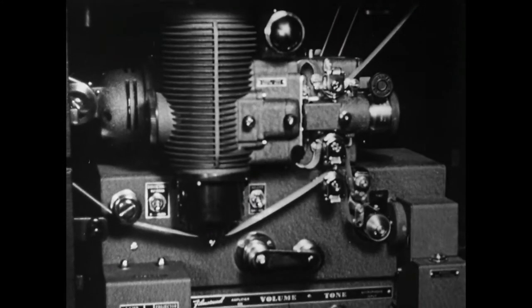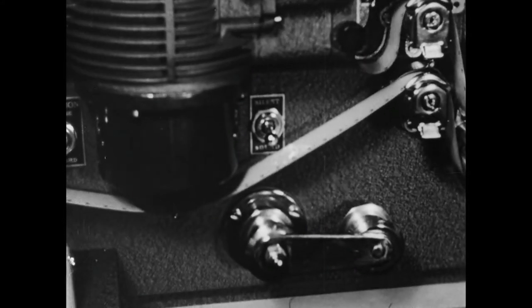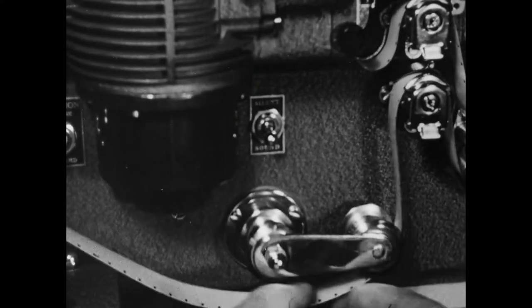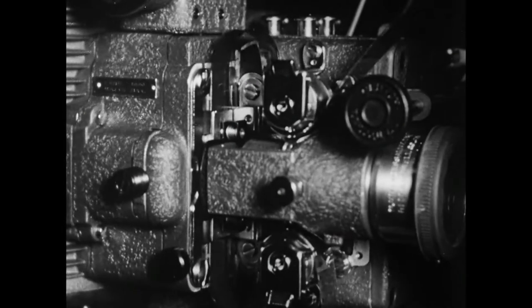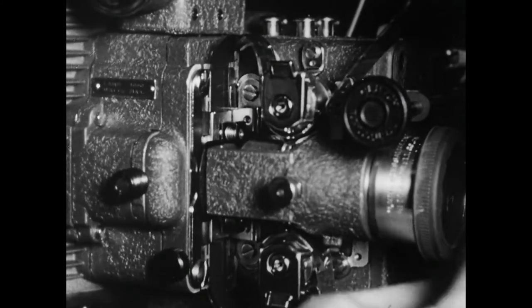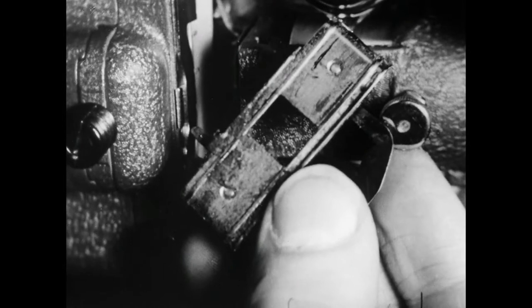In spite of the manufacturer's care, scratches sometimes occur in the machine. Careless threading is one cause — here, for example, the operator is allowing the film to scrape the bottom of the lamp house. Film runs through the gate at the rate of 36 feet a minute. Dust and particles of gelatin are accumulating on the surfaces of the plates, and eventually the hollowed out spaces are filled with dirt — and so, we have more of those lovely scratches.